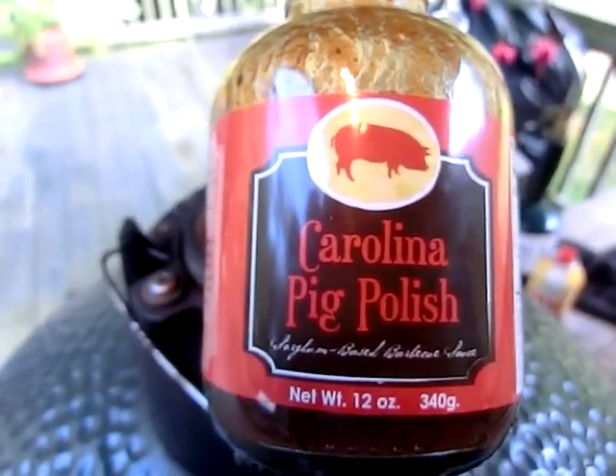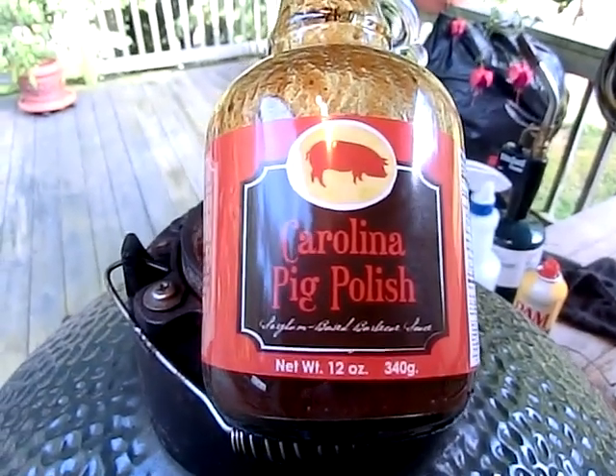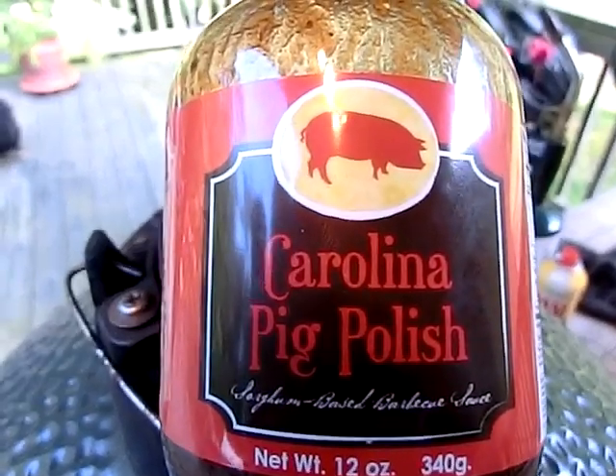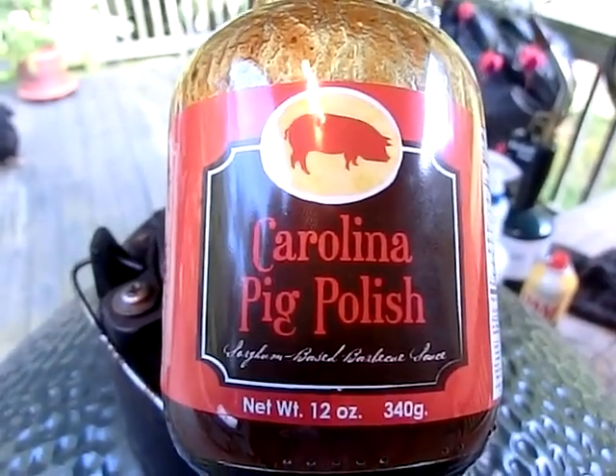I've tasted it. I'm going to show you what the piece of rib meat I got from the Chop Block in Asheville looks like. Carolina Pig Polish, 12 ounces, and it's only $5.